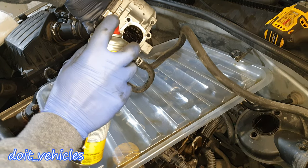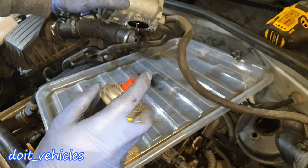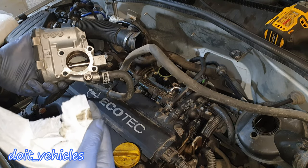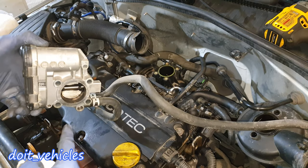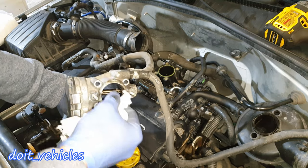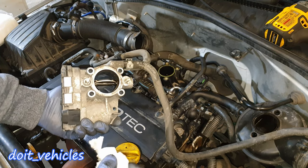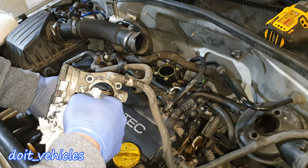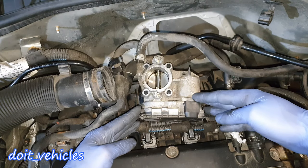If you have the throttle body special cleaner, that's a good thing to have. You can see all that black stuff blocking the air from traveling easily between the flap and the body of the throttle. Just hold the flap with one finger — you won't break it. Then you'll be able to place your finger in there and clean everything.